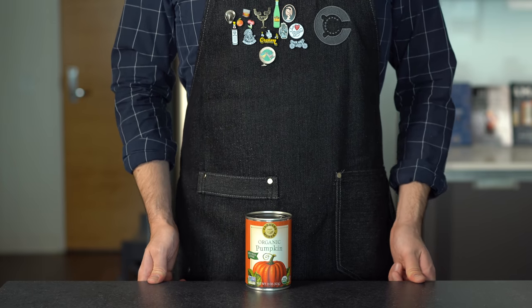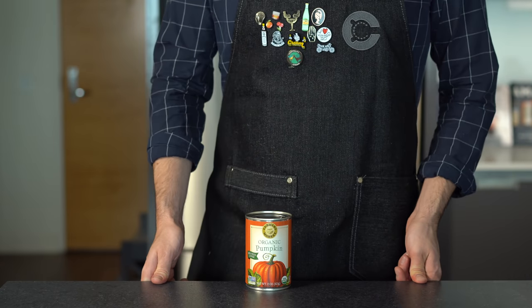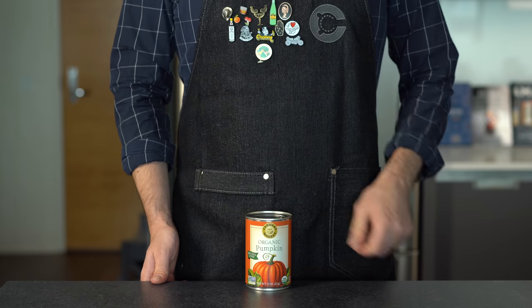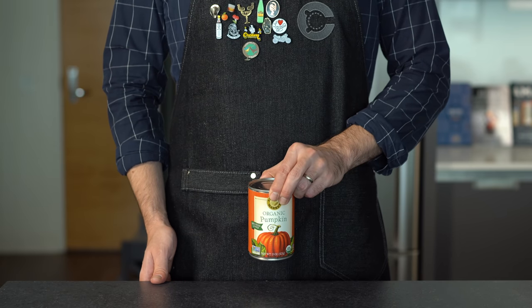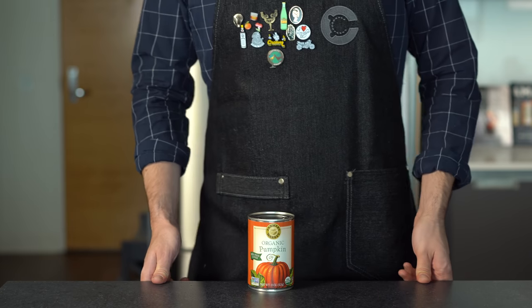Whoever the salesman is for the pumpkin spice industry is doing a hell of a job. It's making its way into every food and drink product, it seems, from your Starbucks PSL to Chex Mix to White Claws. Nothing seems to be off limits, and why should cocktails be any different?